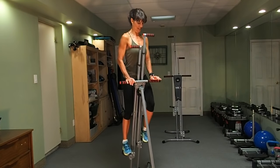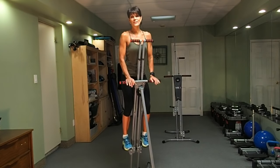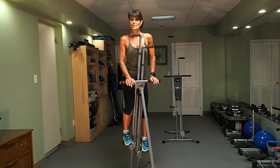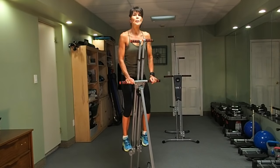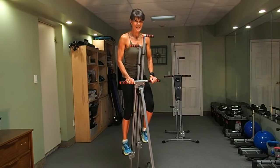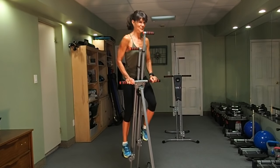What I personally love about the Maxi Climber: low impact, weight-bearing. As we get older, we want to keep those bones strong and healthy. This is a great weight-bearing exercise.